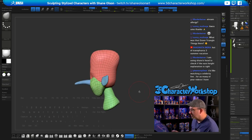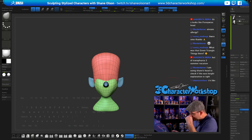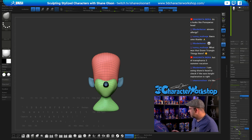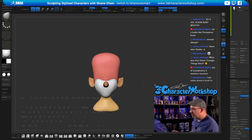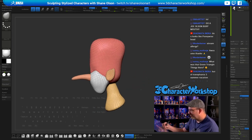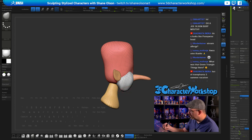Typically at this point I like to remesh. I'm going to divide it once just so I have it smooth and then remesh. Let's do Z Remesher — I want it low. Let's try 2000 and see what that gives us. Maybe a little higher — 3 means 3000. There we go.